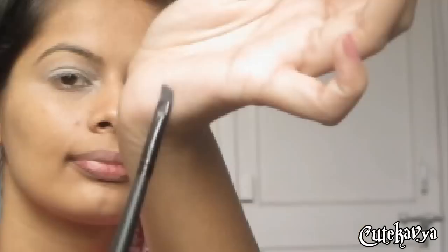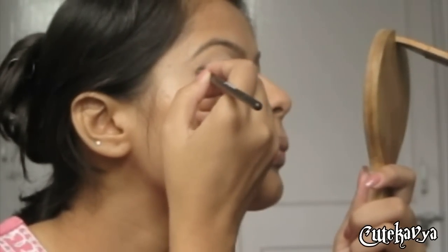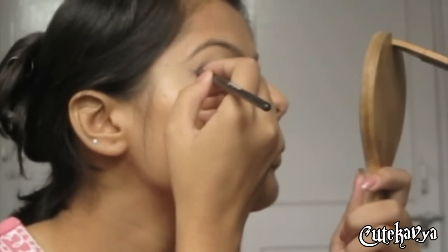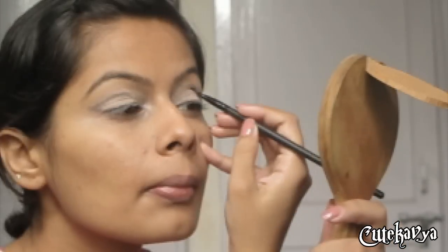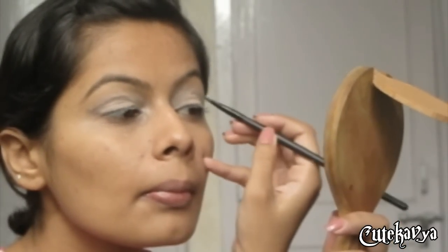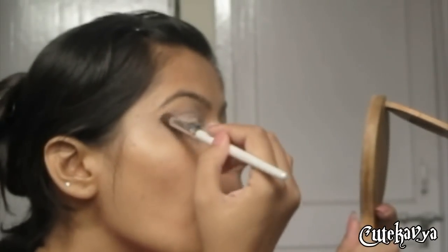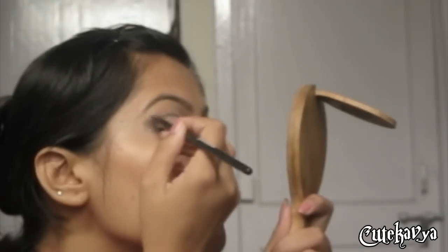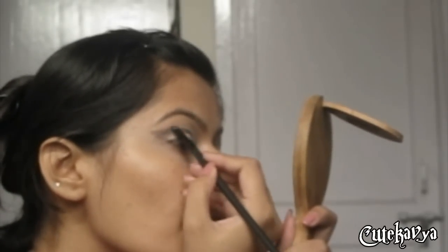Now take a dark matte grey color and apply it to the crease area with an angled brush. Now blend that crease line, then reapply the matte eyeshadow to define the crease again.